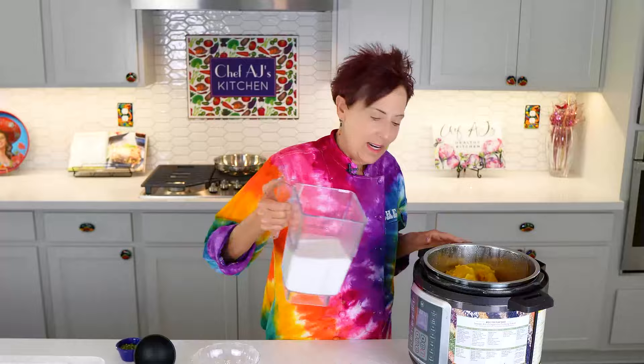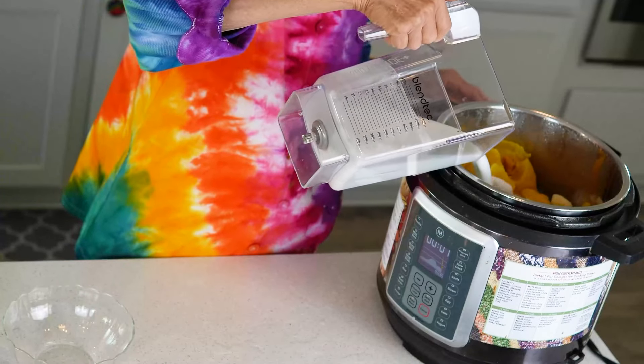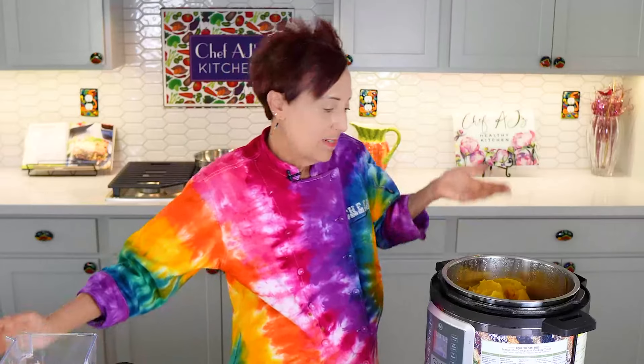Now we're going to add our non-dairy milk. I'm using unsweetened low-fat coconut milk just for a change — usually I use almond milk, but I thought it might be fun since I've never used pumpkin before to try coconut milk. That's what we use when I teach hands-on cooking at Rancho La Puerta, because it is thicker, richer, and creamier.